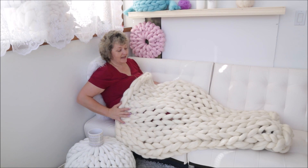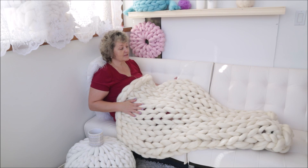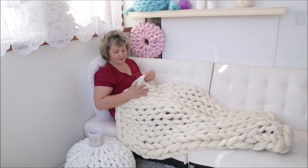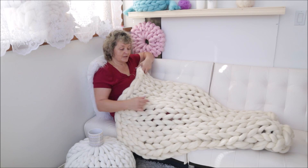Here is the finished blanket — 30 by 50. You can see it covers your leg from the toes all the way up to your waist area. That is the size.